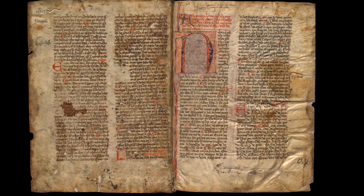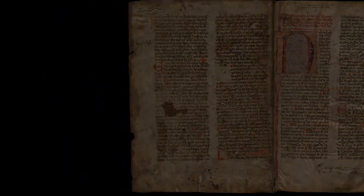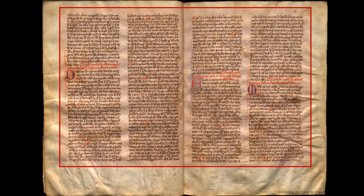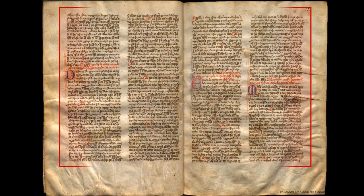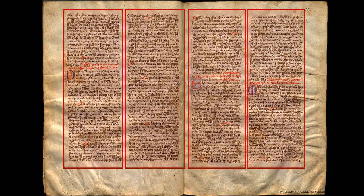All of these things mean that the reading experience is different to what we are used to with paper or digital books. Another early impression most readers have for the first time concerns the layout of the page and the disposition of the text on the page. As you can see, the text is laid out in two columns. This is a very common way of organising manuscripts at the time.